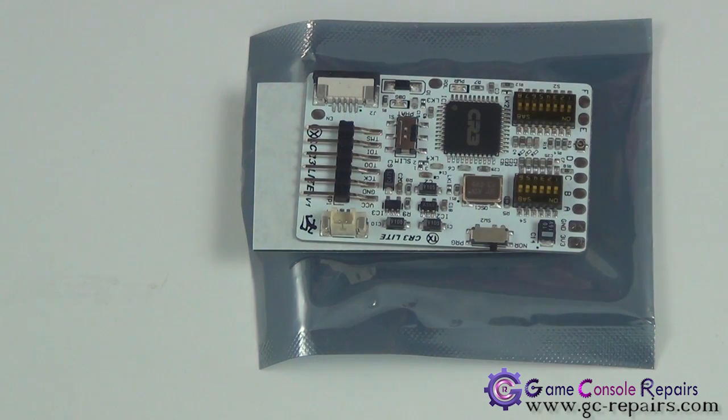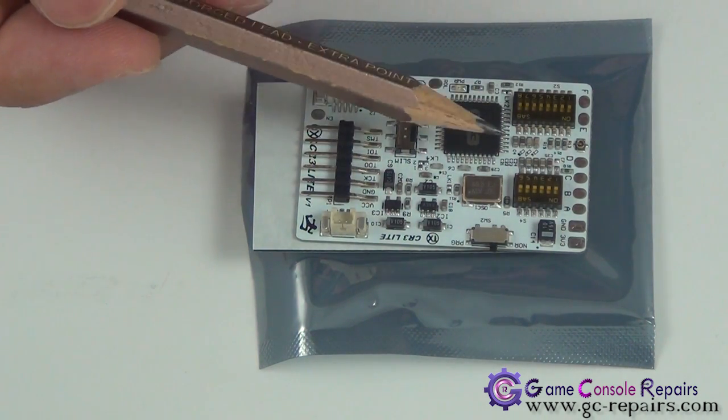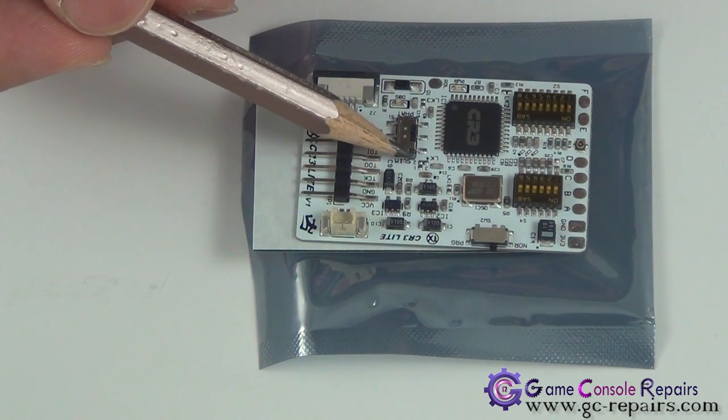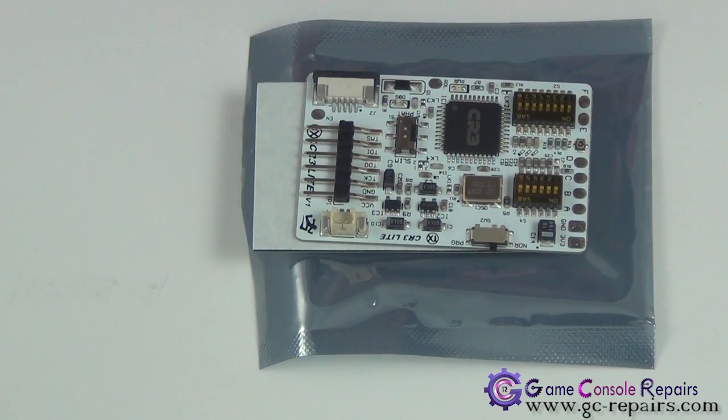The third scenario is when your console takes very long to boot. You can play around with S2 and S4 dip switch settings, and you can change the LK4 solder pads — try bridging 1 and 2, or bridging 2 and 3. There are eight Corona glitch timing files available, so you have to try pretty much all of these to see which one suits your console.